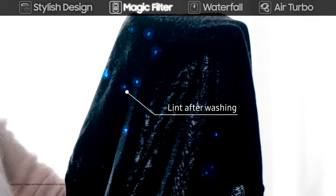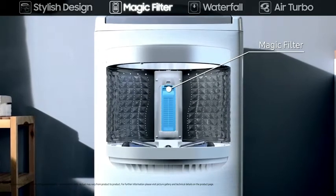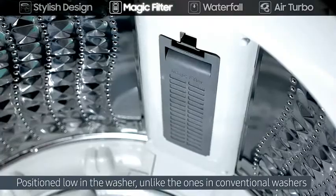To keep your laundry perfectly lint free and cleaner, the magic filter is positioned low in the washer, unlike the ones in conventional washers.